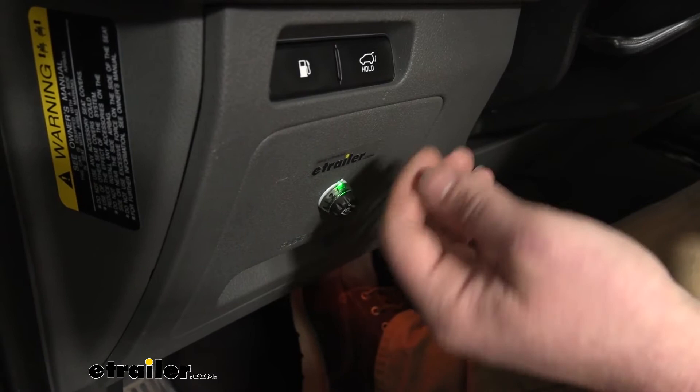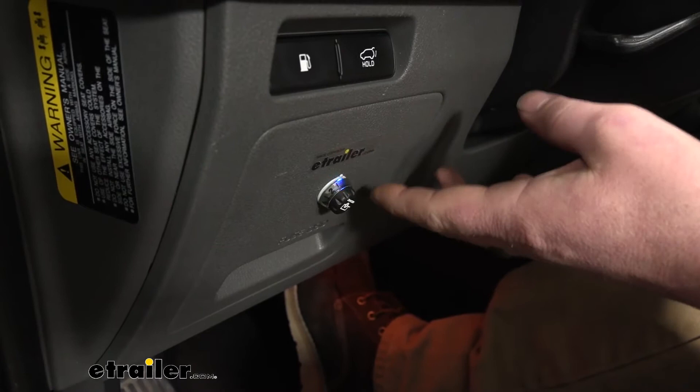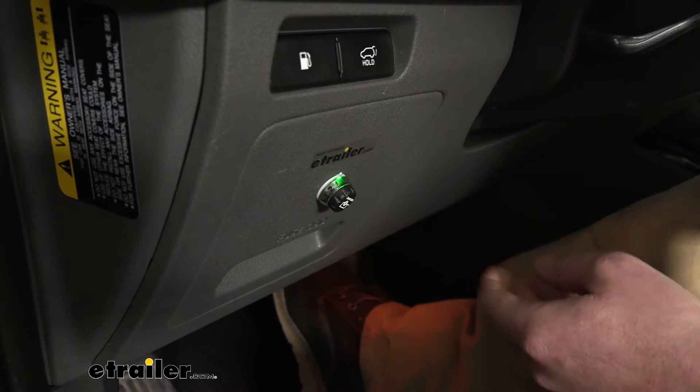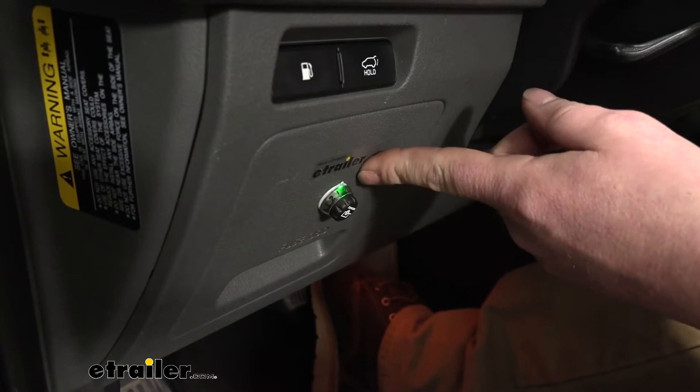It's also going to be proportional, which means the harder you apply the brakes in your Kia, the harder it's going to apply the trailer brakes. For example, if you're coming up to a red light and you're about halfway on the brakes, the trailer's going to do the same thing. On the other hand, if you're on the highway and there's an accident up ahead and you've really got to stand on the brakes, the trailer's going to do the same — making your braking experience a lot smoother and much more predictable.